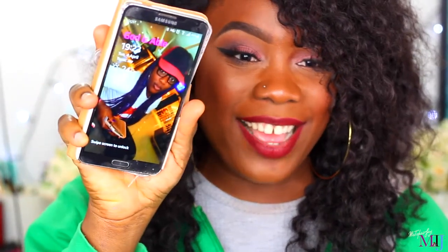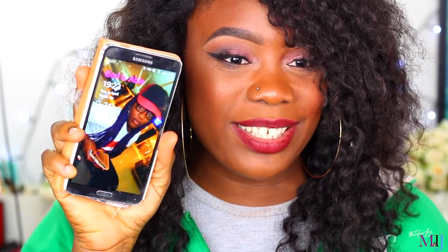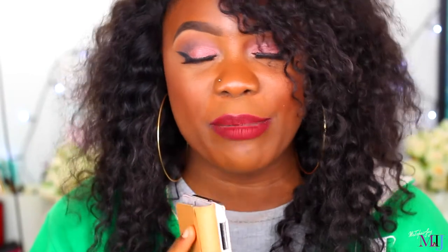Hey guys, welcome back! The time right now is 7:23. That means I've had this lipstick on my lips for a total of eight hours and 23 minutes, because I finished talking to you guys around 11 o'clock this morning. So this is what my lip looks like right now.